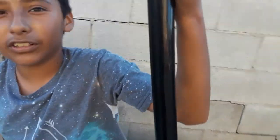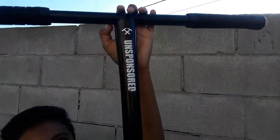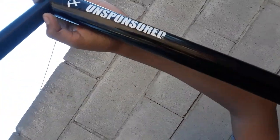So first, we have an Affinity Basic bar that I just got today. They're pretty sick.